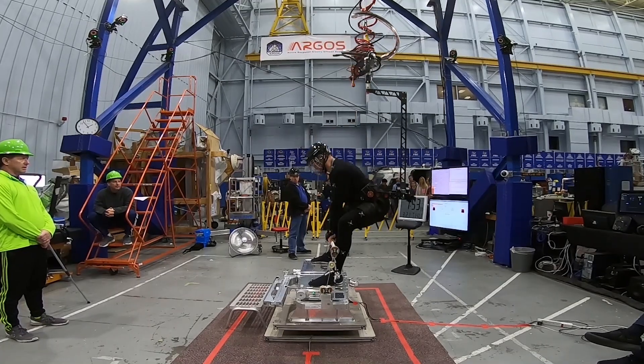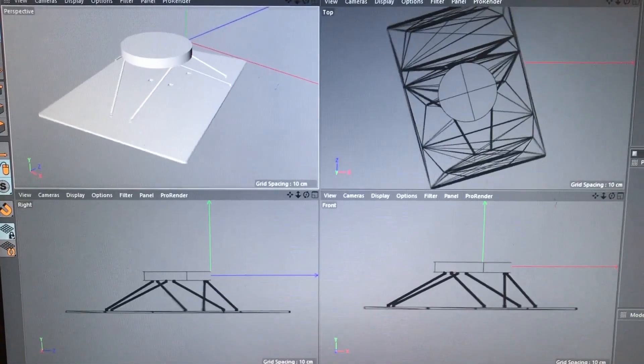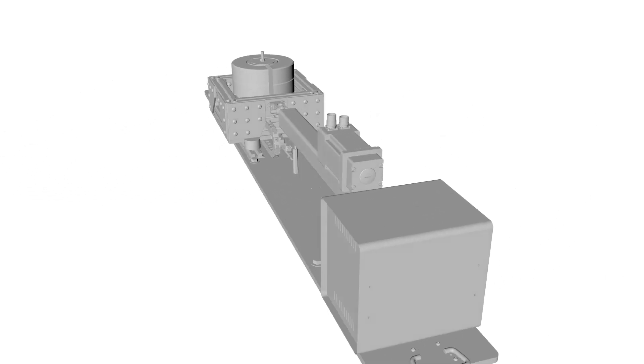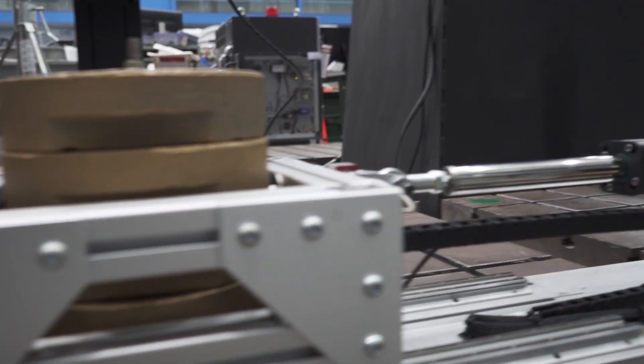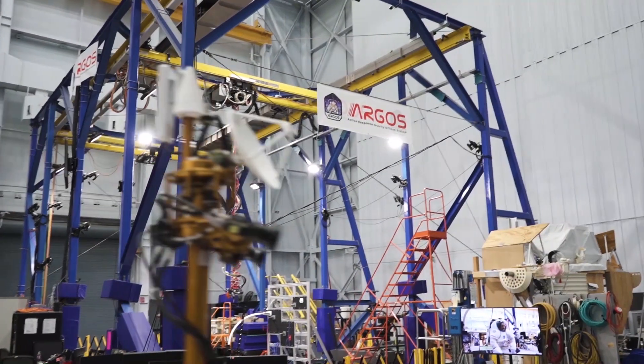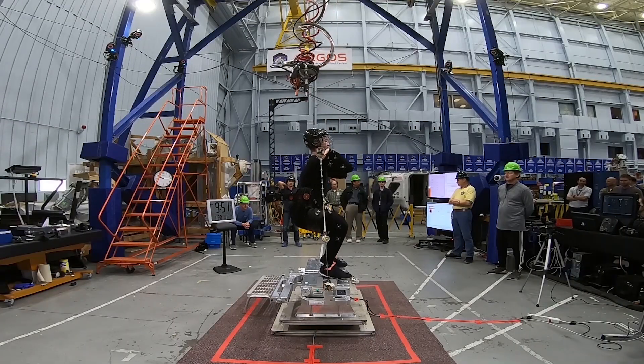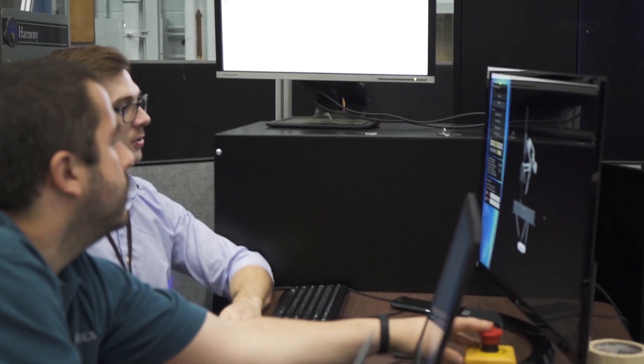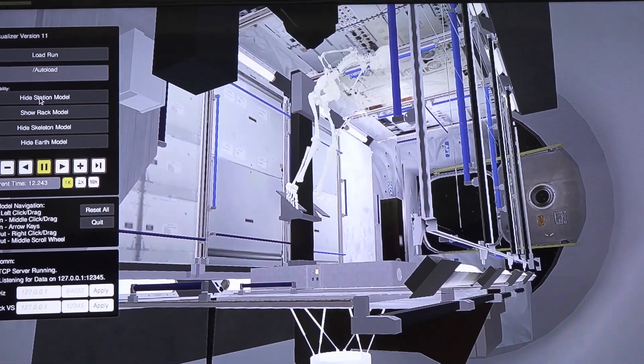The VISS problem is really difficult to solve in 1G. To get around that, we did most of our work in analysis and model-based design, then used that analysis to feed our mechanical design and determine what type of kinematic chain we would need. We put our test subjects in a gravity offload system called Argos, which lets them exercise as if they were in 0G.